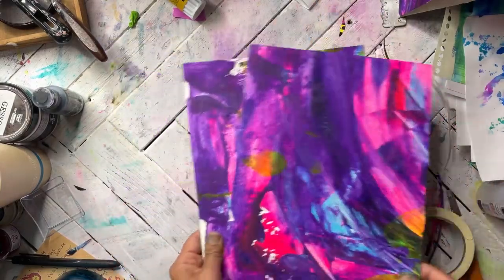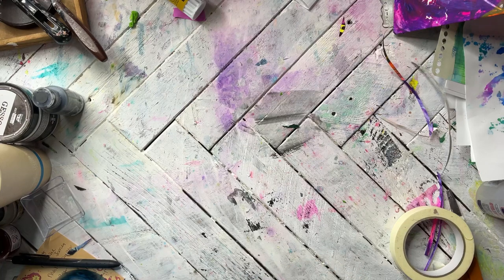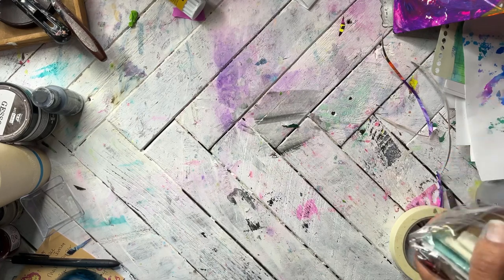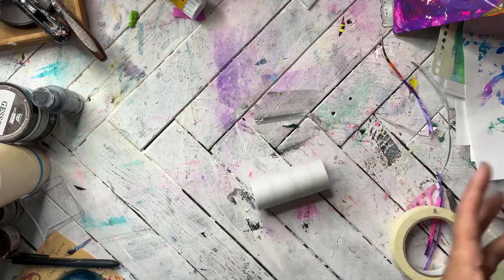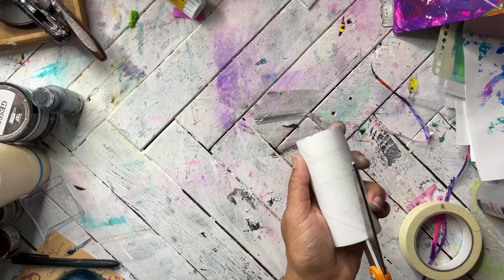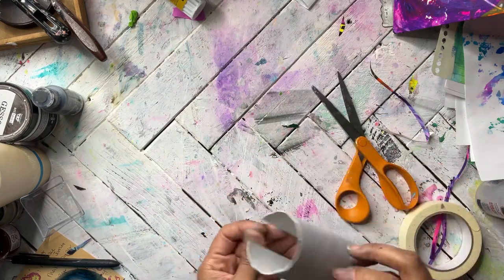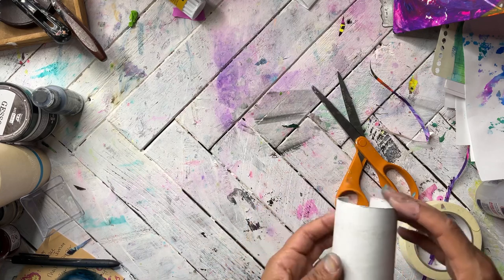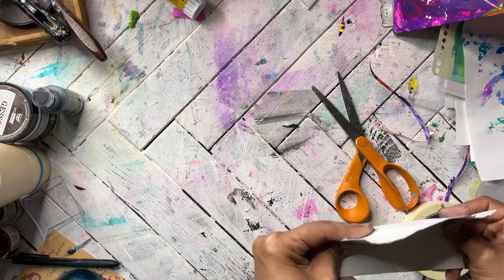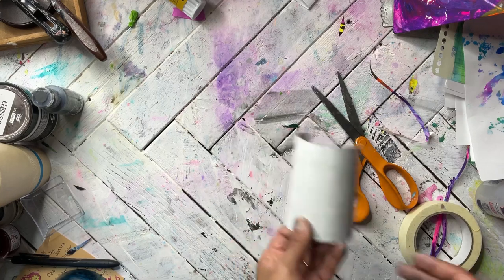Here are our covers — very nice. The next thing we want to do is make our spine pieces, and for that we are using our very best friend: the toilet paper roll. For this I'm going to cut the roll at the center. You can also use a paper towel roll.